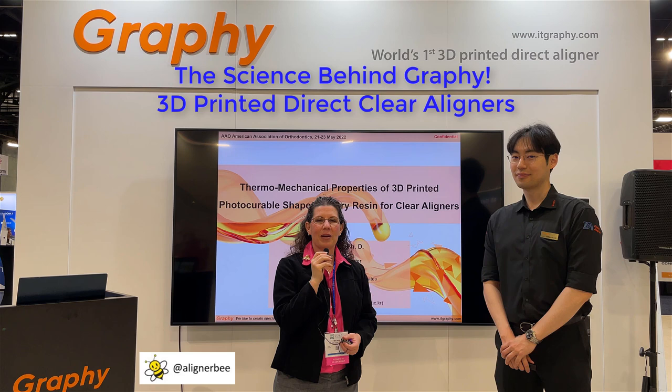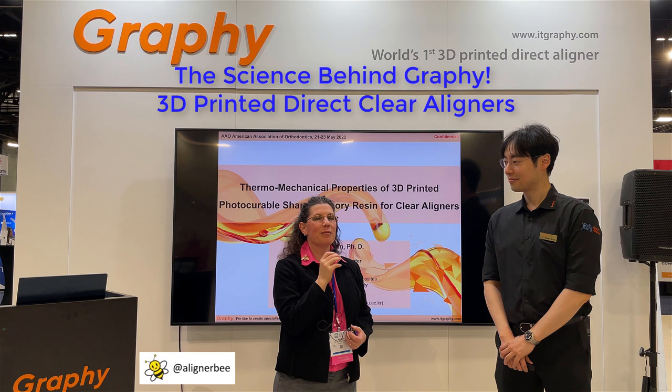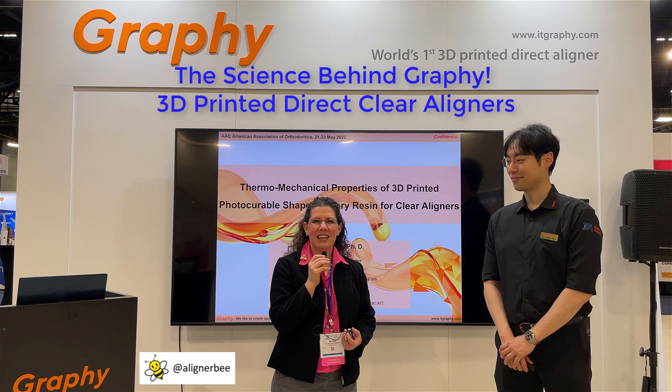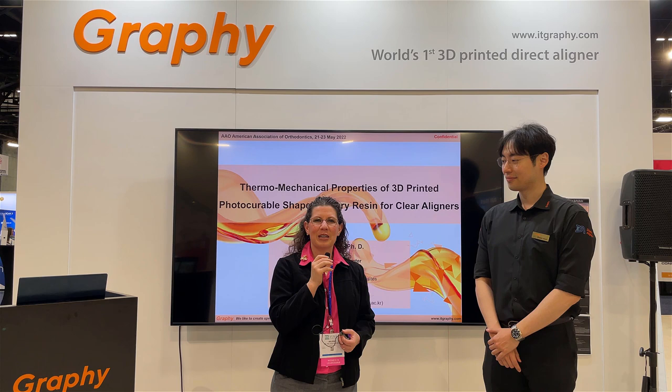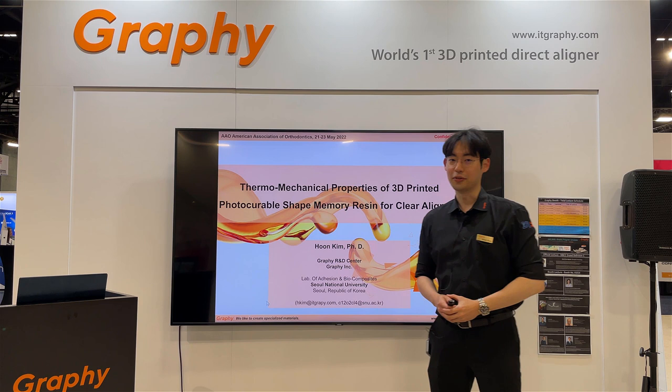Hi, this is Dr. Melissa Chotel, also known as the Aligner Bee. I'm here in Miami, Florida at the American Association of Orthodontists meeting. I am back with my friend Dr. Kim, that we met at the IDS meeting with Graphi. Today Dr. Kim is going to share with us some of the groundbreaking research that he is doing in polymer chemistry for direct printing of clear aligners. I'm going to turn it over to Dr. Kim for him to share some more information with us.